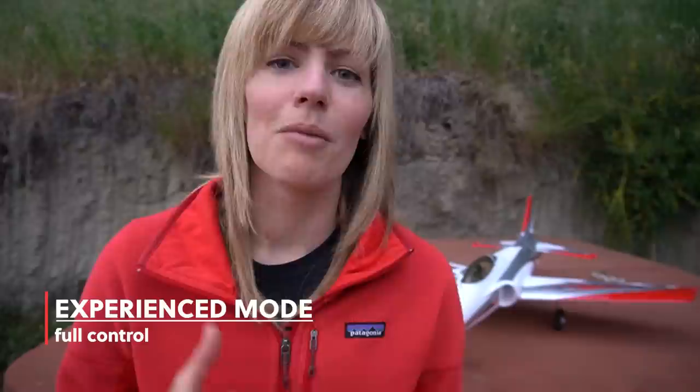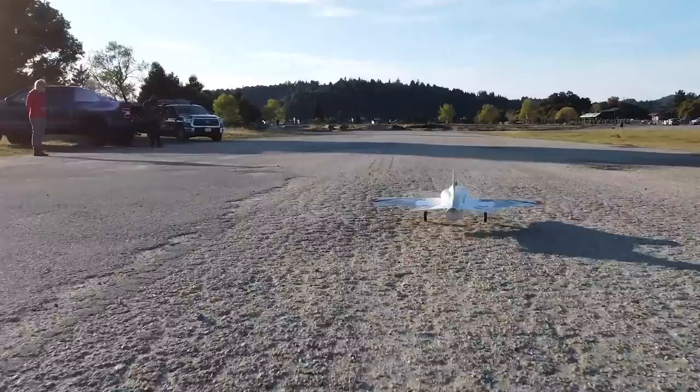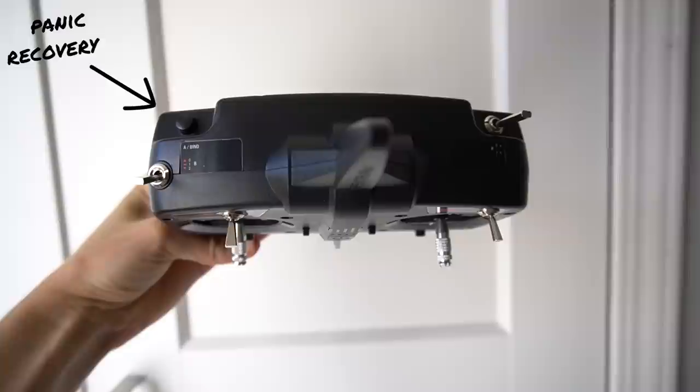Also super cool in beginner or intermediate flight, it has a barometer. So if you are pitching down to the ground at about 30 or 40 feet, it's going to level out the plane for you, hopefully preventing any crashes. In experience mode, this model is also going to be fun for more experienced pilots — you're going to get full control. It also has AS3X stabilization, so it's going to correct for those fine movements in the air. It also has a panic recovery button, so you can either flip it into SAFE or press panic recovery — if you lose orientation it'll level it out for you.